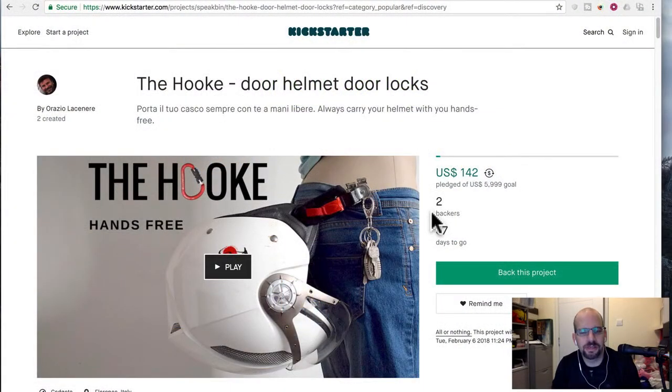The hook is a motorcycle helmet latch-onto-your-pants system of some sort — it lets you always carry your helmet with you, hands free. And for some reason, I think just because it's from Italy, there are some translation problems. The hook. 'Door helmet door locks.' I think it should be something like 'lock your helmet to your pants' or something.